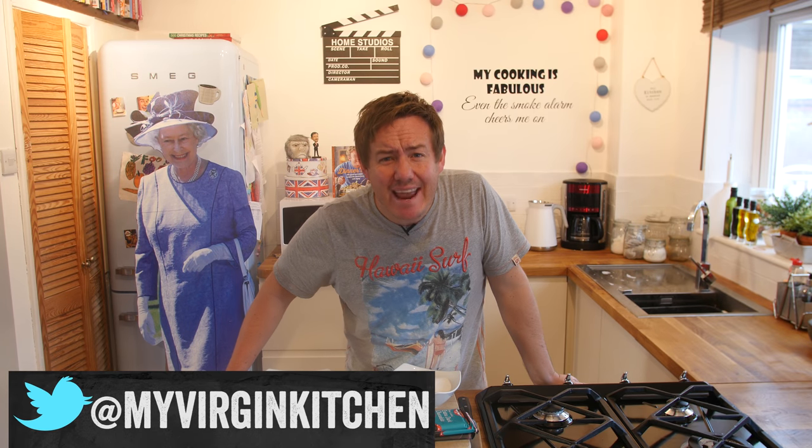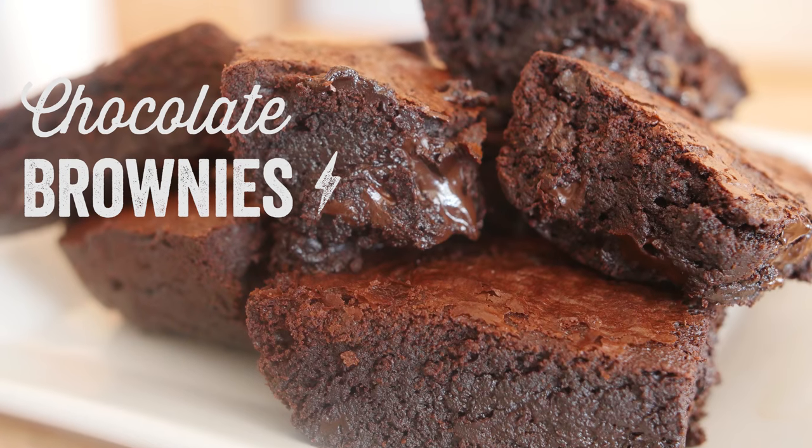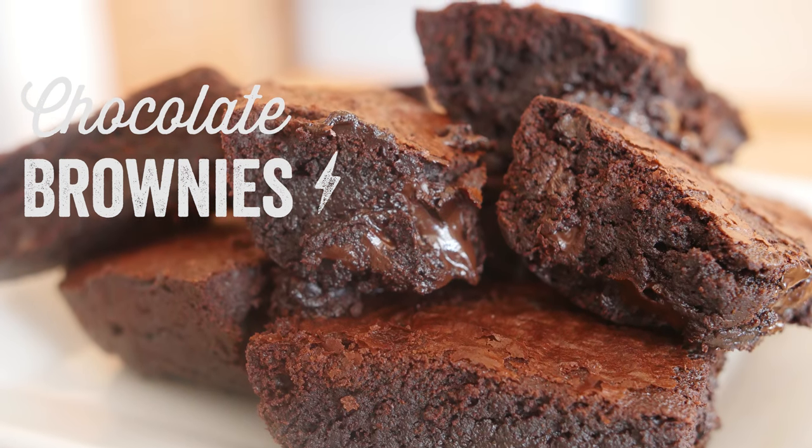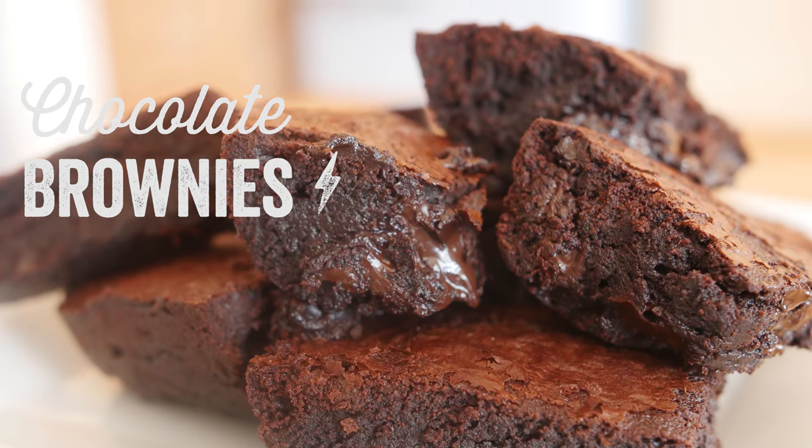Hello folks, it's Barry here, welcome to my virgin kitchen. Today we are making some absolutely gorgeous chocolate brownies, off the back of the hoverboard video where you guys were asking how do you actually make those properly. So I'm going to show you how — they are super stonkily good.